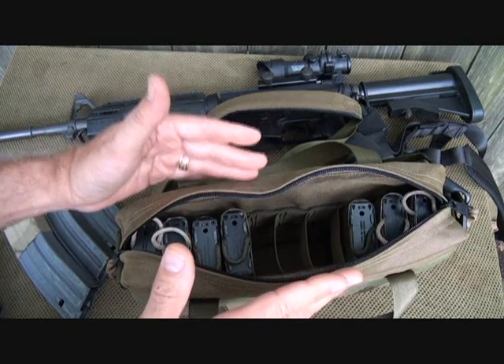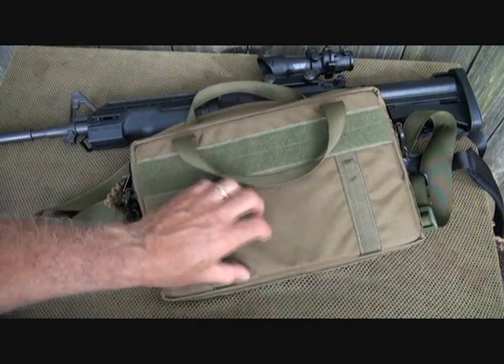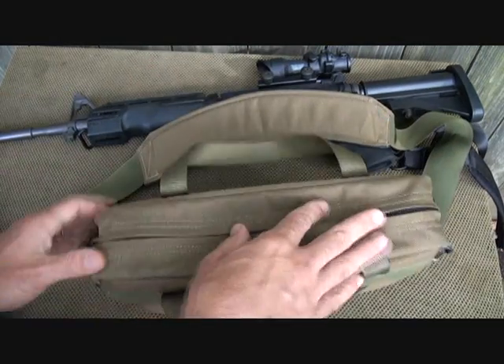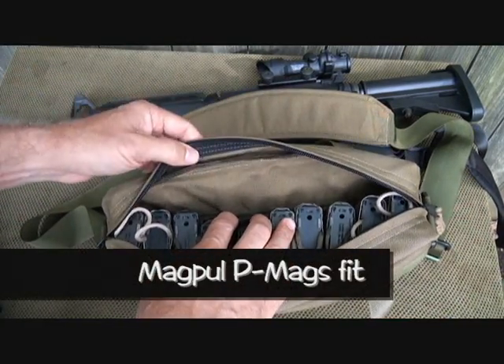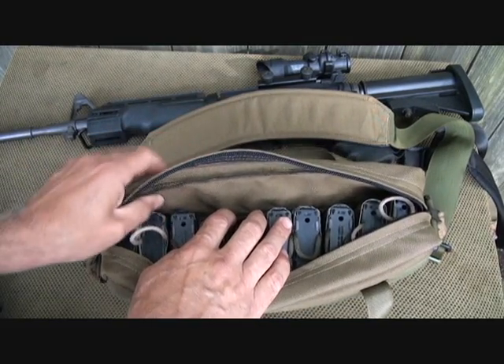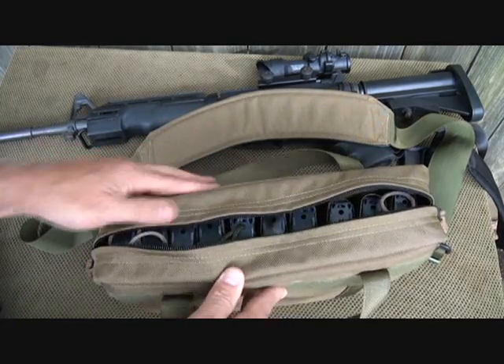That's what I'm at the range for — to shoot. It's best to go ahead and have these magazines loaded. This is 1,000 denier ballistic nylon. It does have a moisture-resistant pad inside to keep this from getting wet. It's closed-cell foam padding inside the bag, so it also protects your magazines in case you drop them.